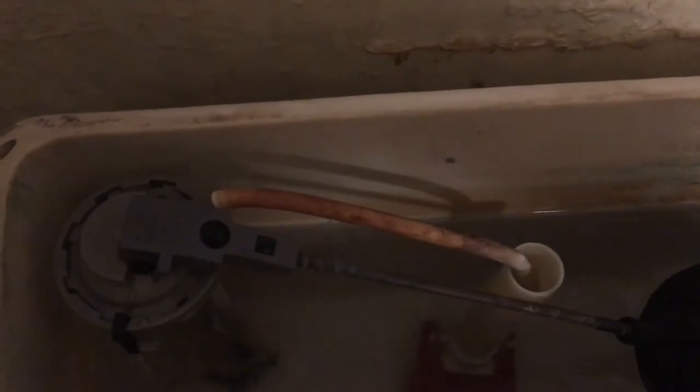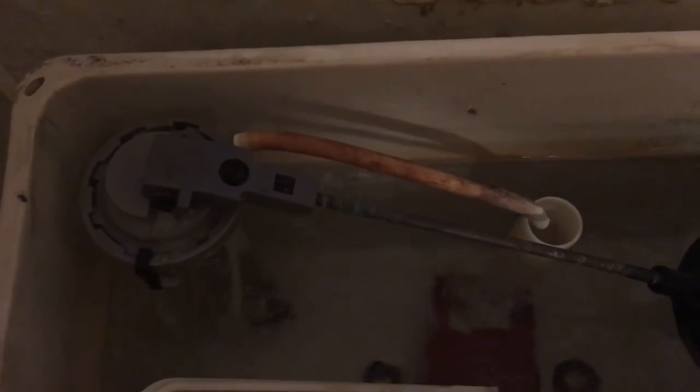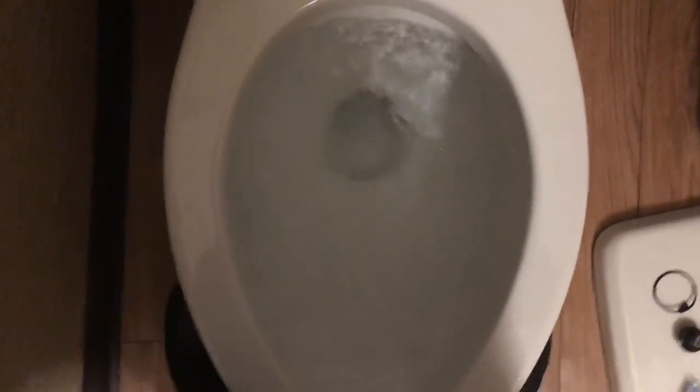Now, when it flushes — look how nicely that shuts off, and it comes right up to level, which is good. But this is the problem I'm facing: the flapper shuts too soon. It seems to flush okay, but I feel like it could do better. It still has a great flush, but we'll see.